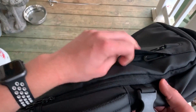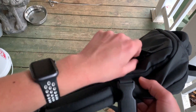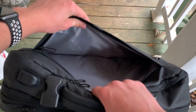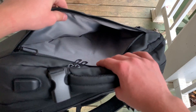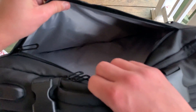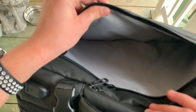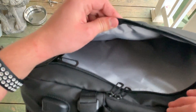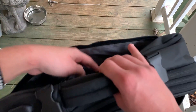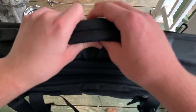There's also another hidden pocket here that I didn't even know about until I watched a video online. Zipping it open — this one is very, very large. You could definitely fit a laptop in here, maybe even a MacBook. It's pretty large, so a computer, tablet, or phone would all fit nicely. Definitely very nice space here.